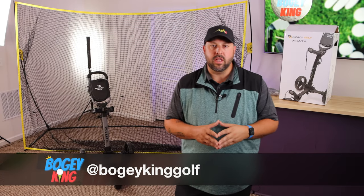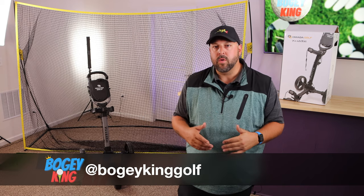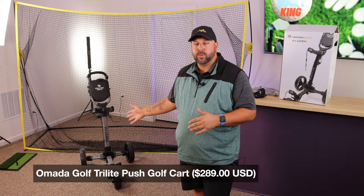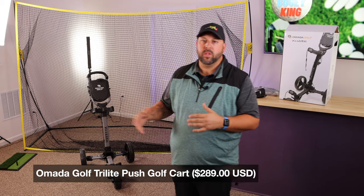Hey everyone, welcome back to the channel. I'm Bogey King, glad you're here today. I've got another exciting product review for you. I'm going to be reviewing the Omada Golf Tri-Light golf push cart. The folks at Omada Golf reached out to me a few weeks ago and asked if I'd be interested in reviewing this product.